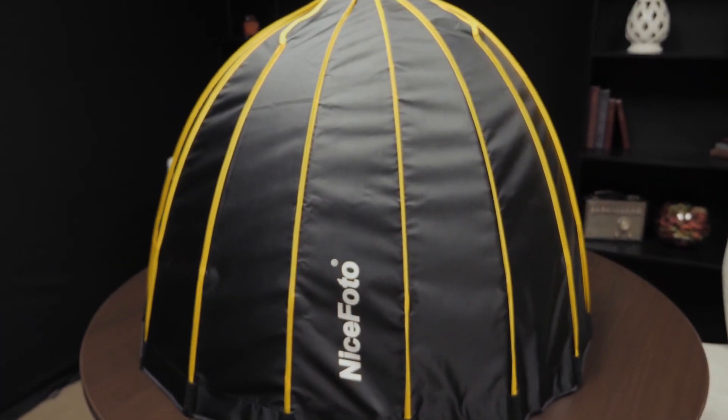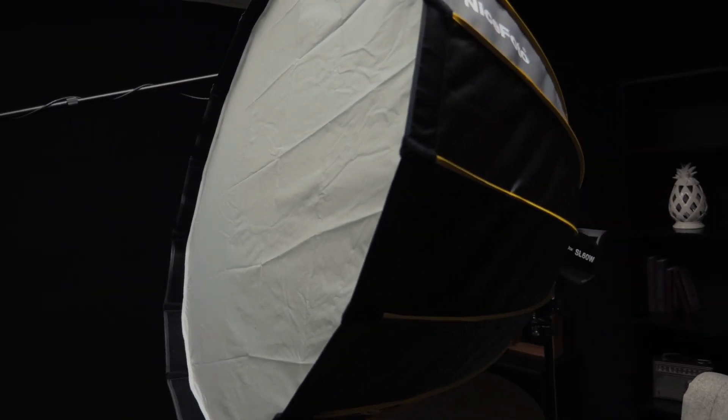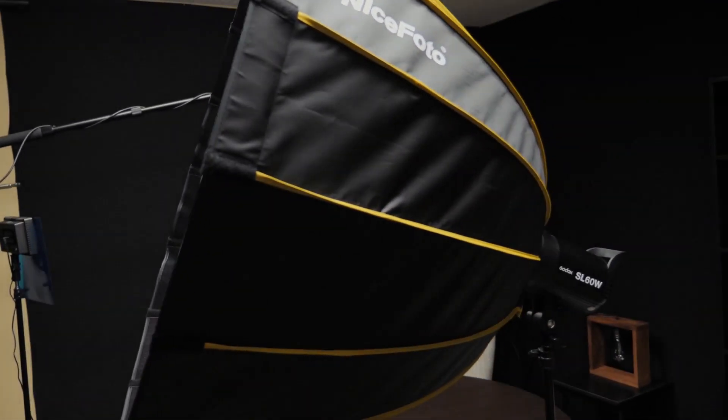For $94 and the functionality that it has, it's virtually equivalent to the Aputure LightDome 2, and the price is right. So if you're considering a soft box solution to go with a light like this or any kind of a Bowens style mount, consider the NicePhoto 90cm. They make one that's actually larger, but this size was as big as I needed — I can't imagine the 120cm, it must be huge.